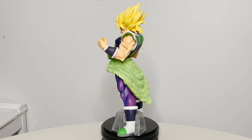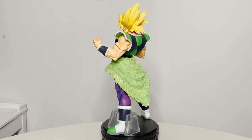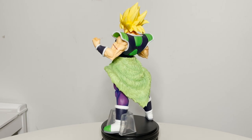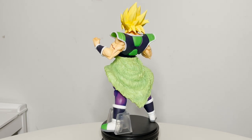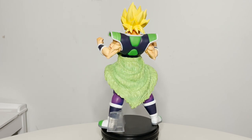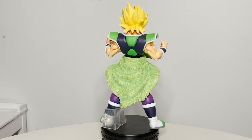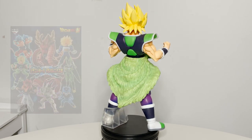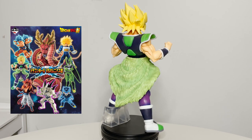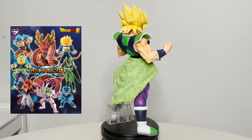Ichiban Kuji is a limited run lottery system created by Bandai Namco. These figures are usually exclusive to Japan and will have their overseas or Ichibancho versions released in limited quantity, if at all. The prizes vary from art boards, towels, phone straps, and plush, but the most sought-after prizes are the figures, and usually the last prize is the most valuable.